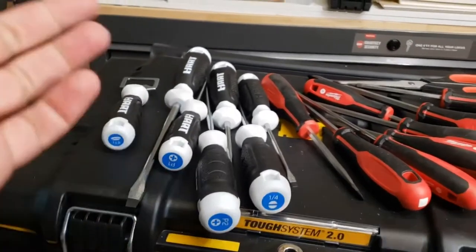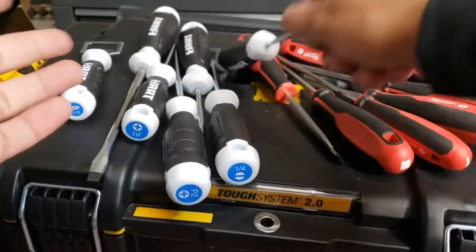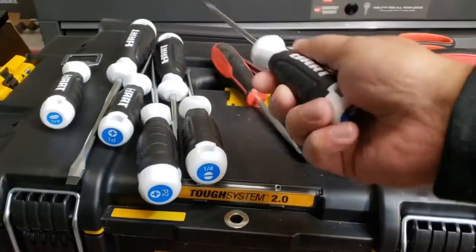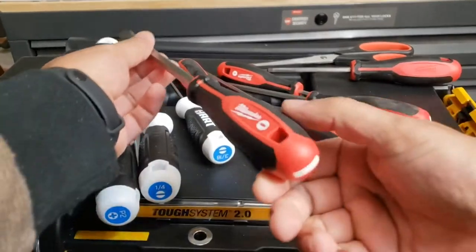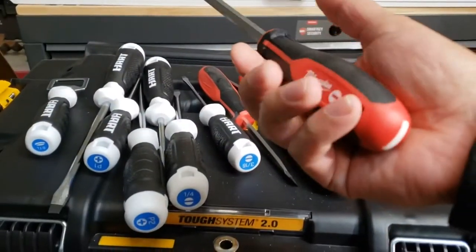So it really depends on what you want. If you're going to use smaller screwdrivers for around the house, I suggest you get the Hart set. If you want more comfortable, long-reach screwdrivers and you're going to be out in the field, go ahead and get the Milwaukees.